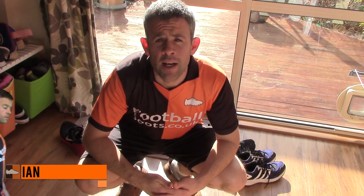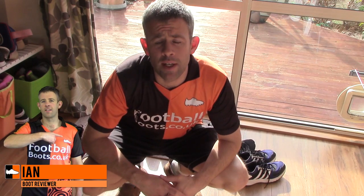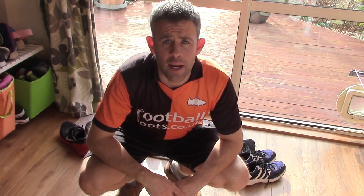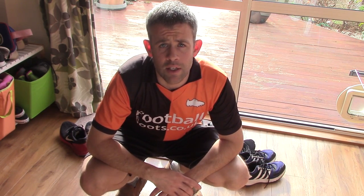Hi guys, Ian from footballboots.co.uk here. Today we're going to start talking about pre-season. We're going to try and do a six-week series, just looking at getting you ready for the start of your season. European leagues are getting ready to kick off after the summer break. We're going to start off this week by talking about building a base, and move on to some more specific stuff as we progress over the six weeks.